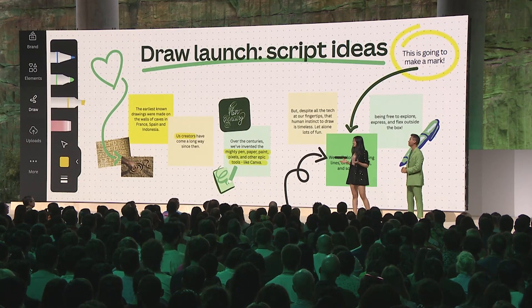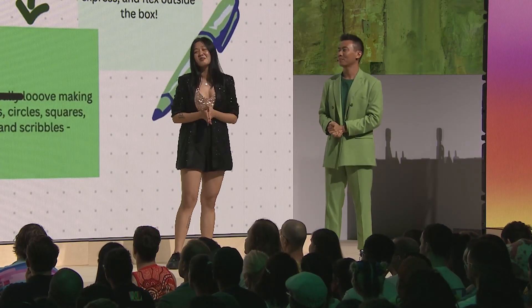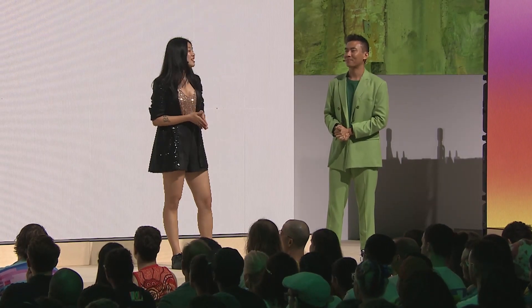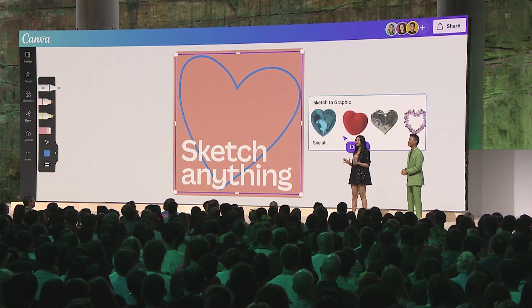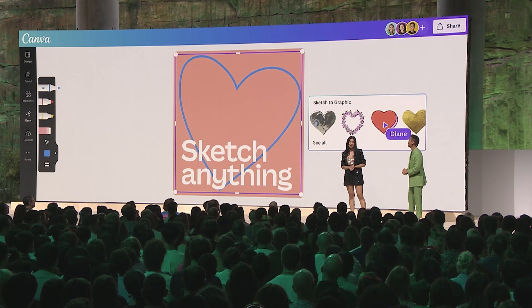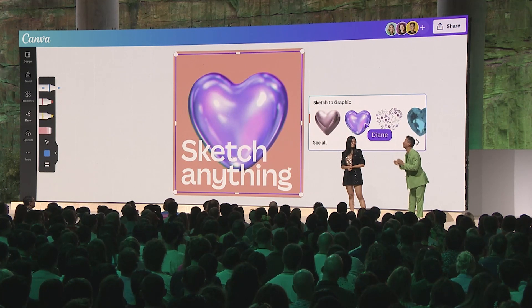For those craving just a little extra sprinkle of magic, here's a taste of what else is to come. In the next few months, you'll be able to use Draw's sketch to graphic mode to sketch out ideas and find your perfect graphic match from the Canva library. Getting from scribbles to slick visuals has never been so magical.